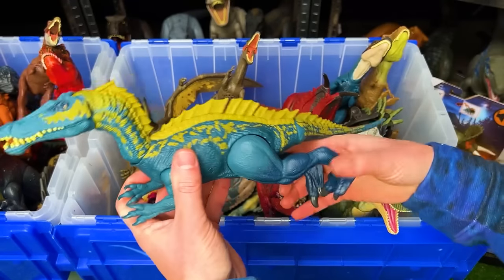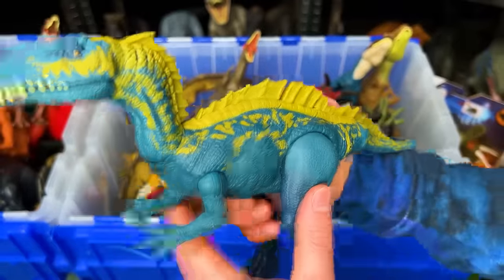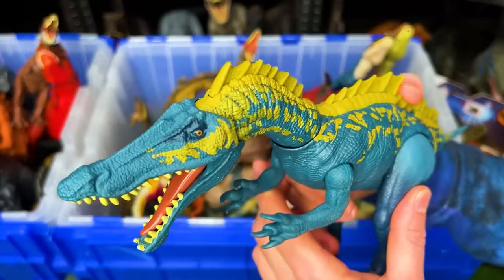Here is the Suchomimus figure with the dark blue and yellow coloring. It's got the big spine running down its back and an attack button for its jaw.